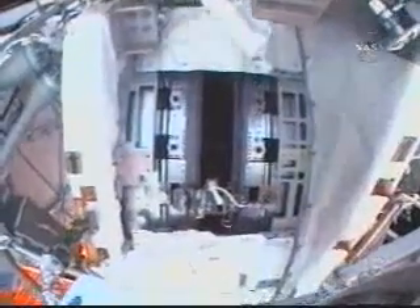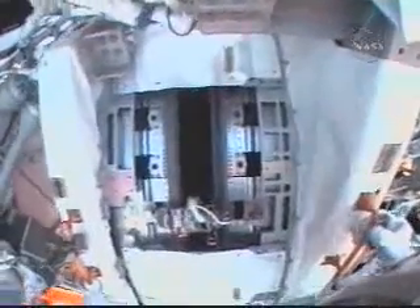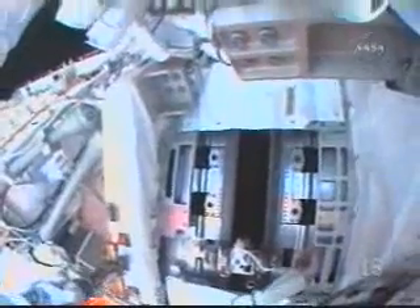Here's a look inside the Solar Alpha Rotary Joint from Fossum's helmet camera. He reports seeing the same debris discussed earlier on TDA1 — shavings on the outer ring.